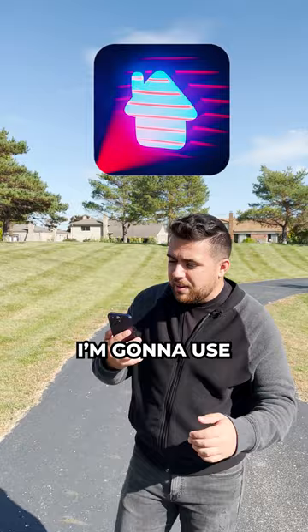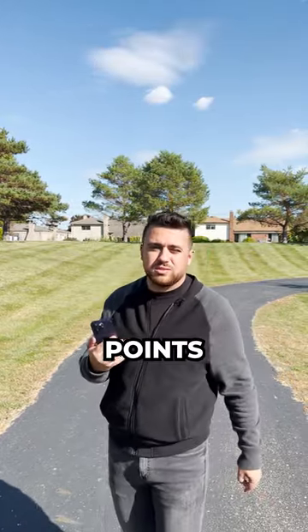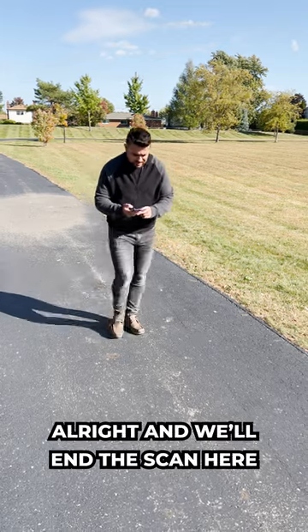Now using the 3D scanner app, I'm going to use the iPhone's LiDAR sensor to scan all of these points. And we'll end the scan here.